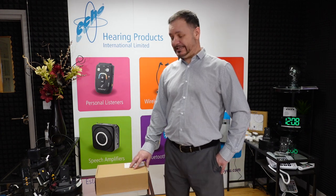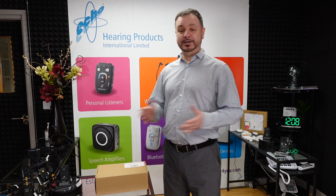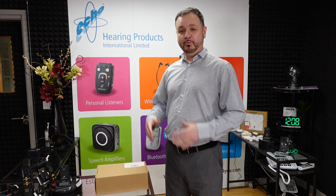Hello everybody, my name is Stephen Roden from Hearing Products International. Thank you for joining me today. What we're going to do today is talk about the Mega Loop Pro — what is in the package, some information about installation, how it works, and hopefully cover any questions you may have. So stay with me and I'm going to go through the package with you and show you what is involved in the Mega Loop Pro.